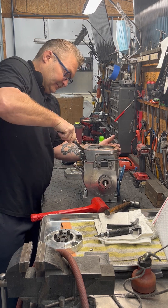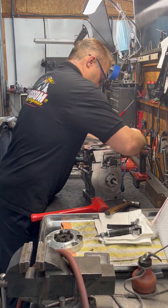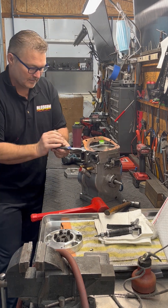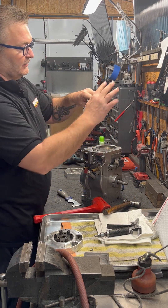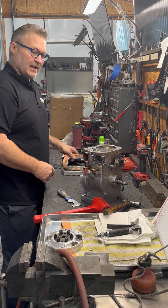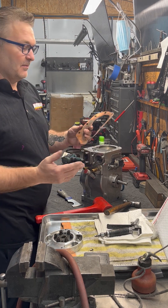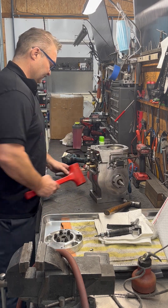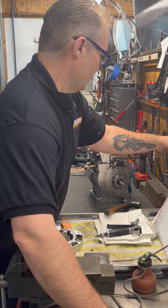Next I take the head gasket off. Sometimes you can reuse head gaskets. This one's not too bad — it got bent up a little bit — so what I'll do with this one is probably straighten it back out and send it back to the customer as a backup, just in case something happens to the new one.